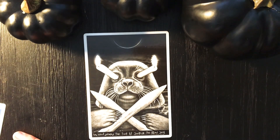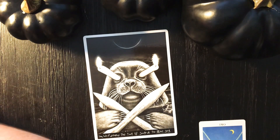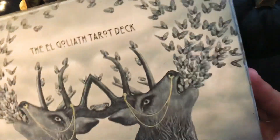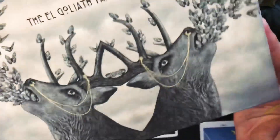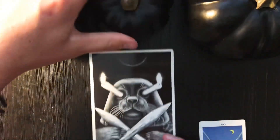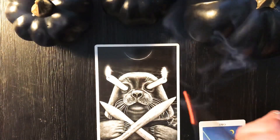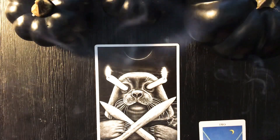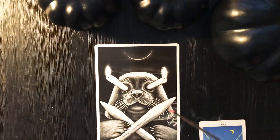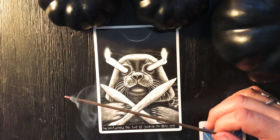If you're new to my channel, thank you so much for coming in. My deck is a self-published deck so I have to do my own promo — links are in the description below. It's just been one of those mornings. Coffee helps, bit of incense, and I don't have any notes — I just channel what I know and I hope that my videos are helpful and insightful.